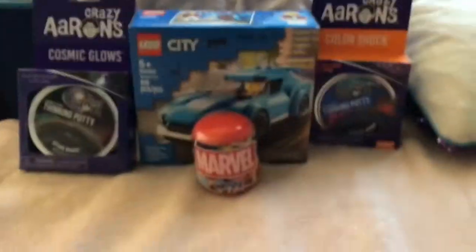Hi guys, welcome back to DJ Time 7. Today is another unboxing video. I went to Target and found some big putties — I have Coral Reef, Coral Reef, and Stardust.